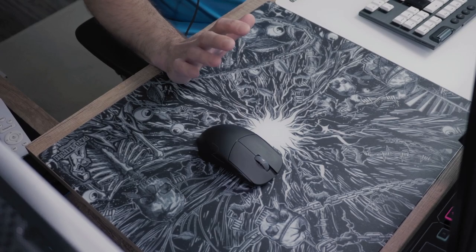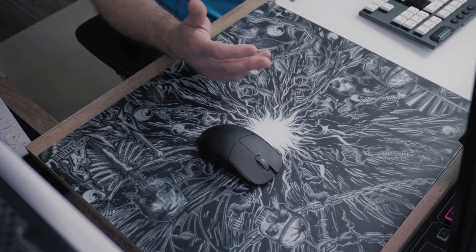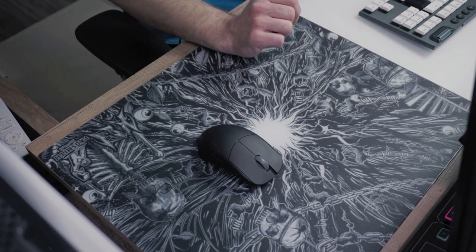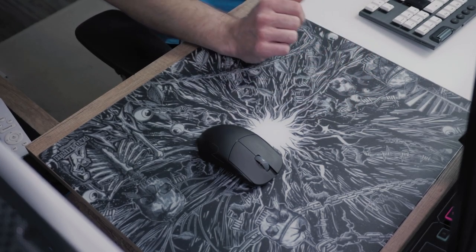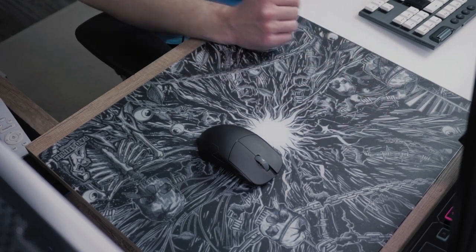My only concern with the Padsmith is the slightly sharper edges, but that doesn't bother me at all — it doesn't hurt my hand while using it — but it's something I want to mention so you guys know what to look for when searching for your next or first glass pad.